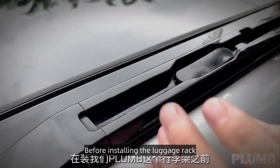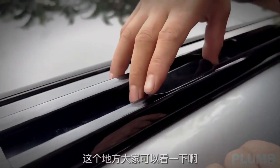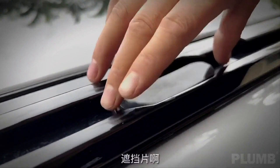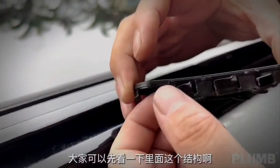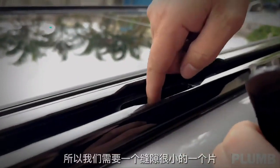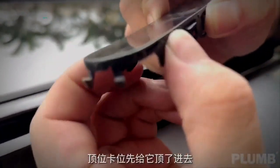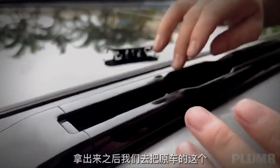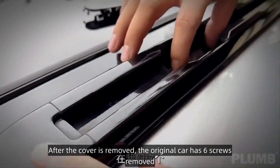Before installing the luggage rack, remove the original luggage rack first. After the cover is removed, the original car has 6 screws to remove.